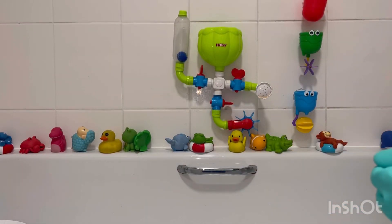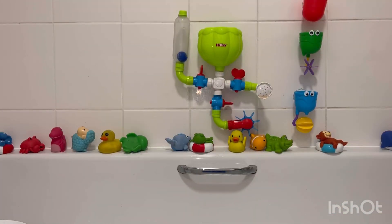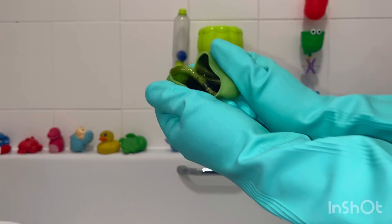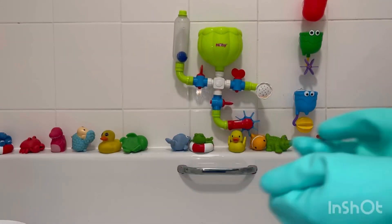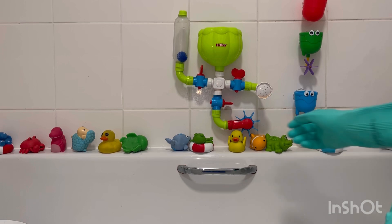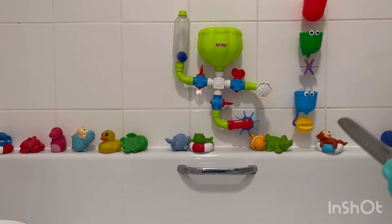If you own some of these bath toys, it is worth checking to see whether yours are full of mould as well. I have now chucked them in the bin and I won't be replacing them. If anybody has any ideas on how I can stop this from happening, please let me know in the comments.